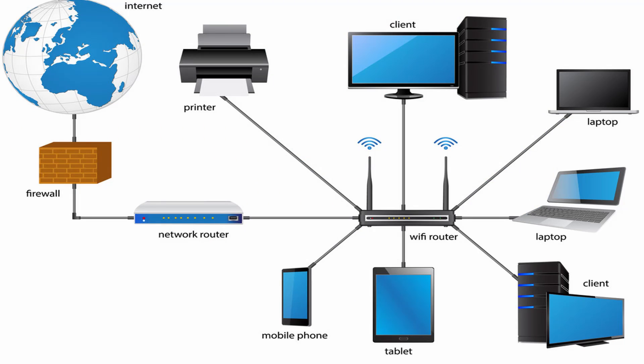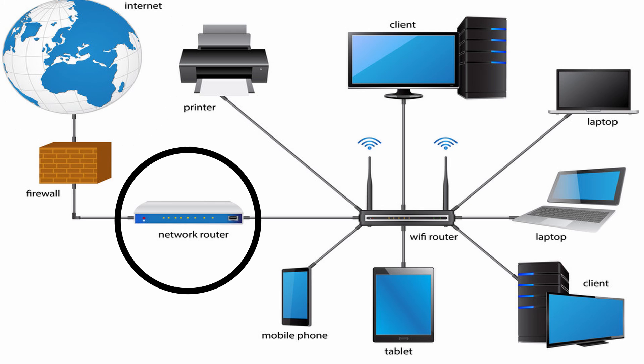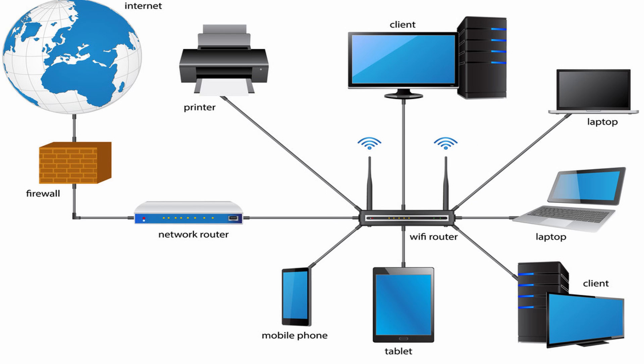So check this out — I've only been here at ICOS a short time, and I've learned how to set up a wireless network. Setting up a wireless home network is so easy. All you need is a broadband internet connection, a modem, a wireless router, and an adapter.